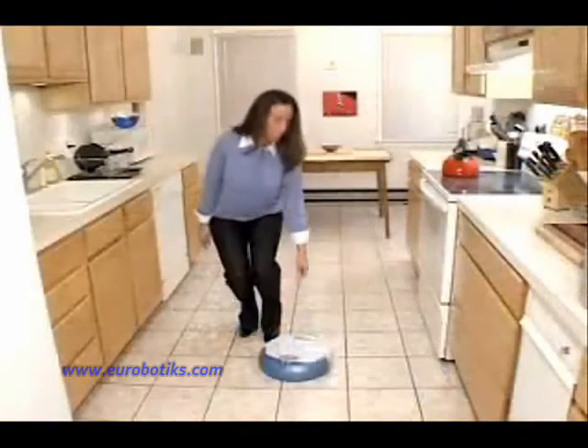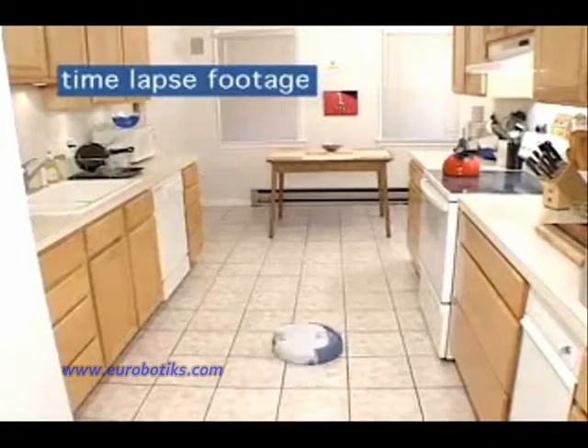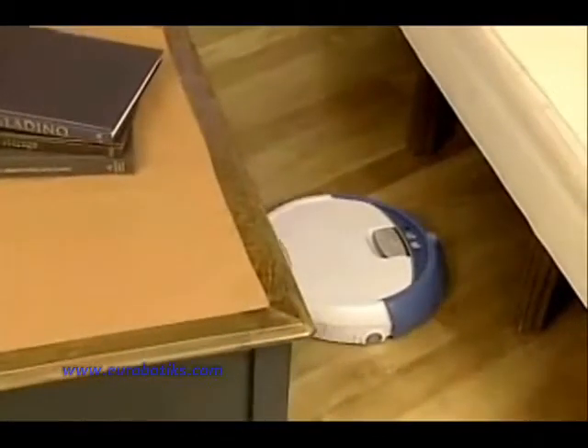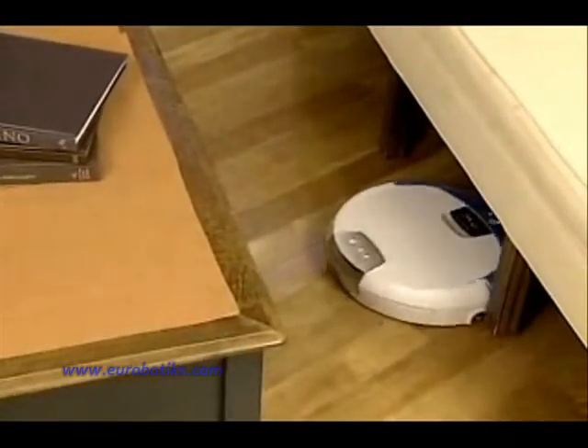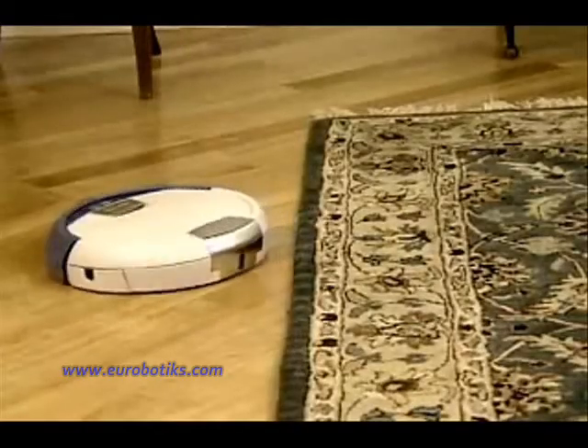While Scuba is cleaning, it intelligently calculates the best path to clean your floor and determines the best times to spiral, wall follow, and room cross. Scuba cleans along baseboards, under furniture, and other hard-to-reach areas. And Scuba automatically avoids most rugs and carpets.